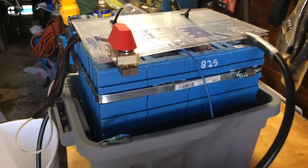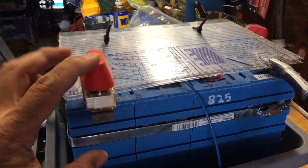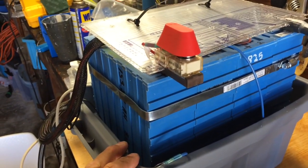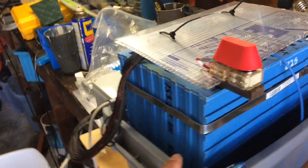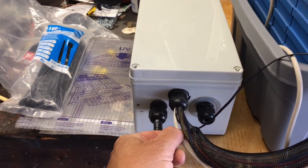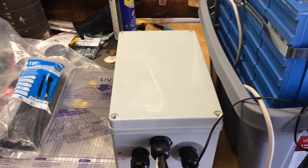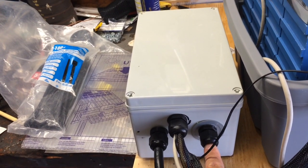I'm getting everything together to take down to the boat. This is pretty much the way it's going to be set up. I'm using this as just a battery carrier. You can see that I have my BMS with the external USB and external temperature monitor, and everything is self-contained in the box. The only thing I have to do is feed in the ground bus wiring.